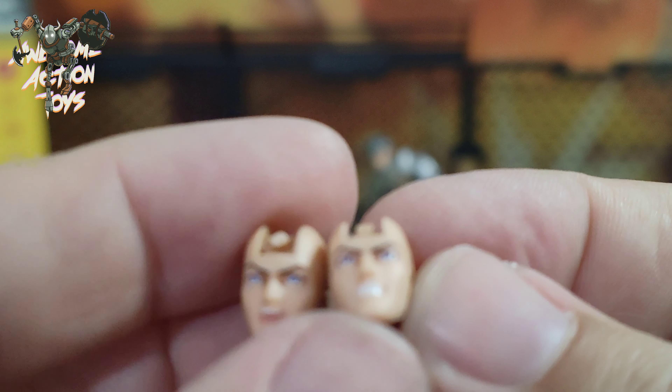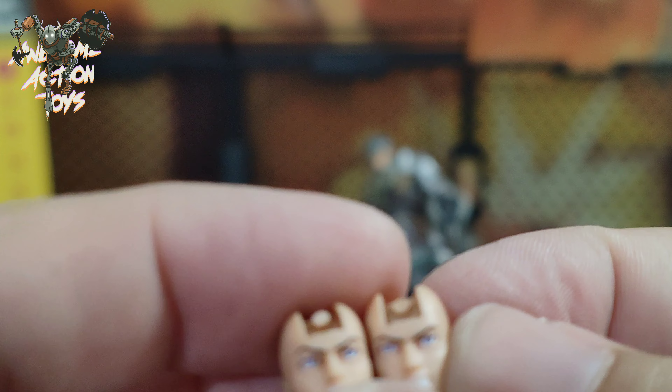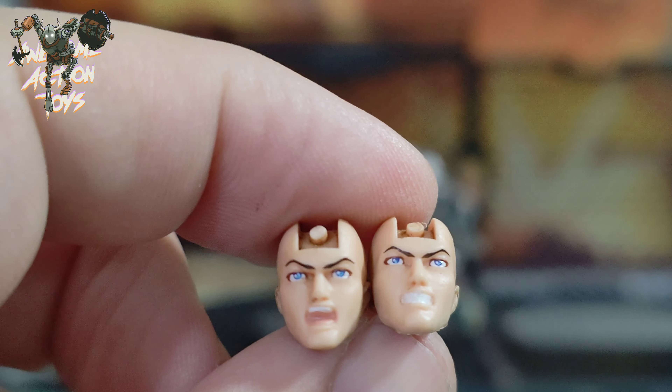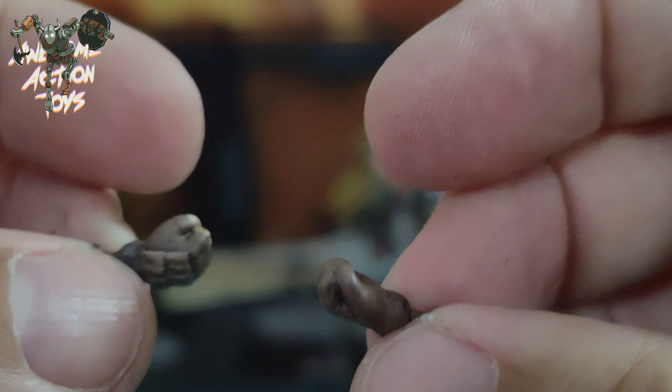It comes with the alternate heads — two of them here. Let's see if we can get a clear look. They are actually pretty nice looking sculpts as well. He also comes with alternate hands. He comes with default fist hands, and also two wide gripping hands, and closed gripping hands so he can actually hold on to handles.